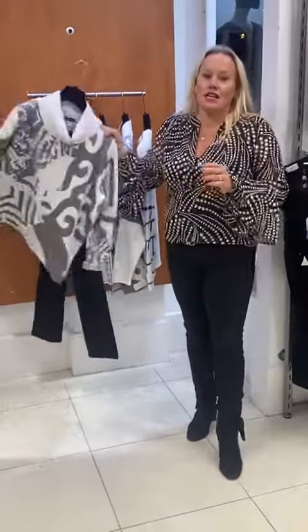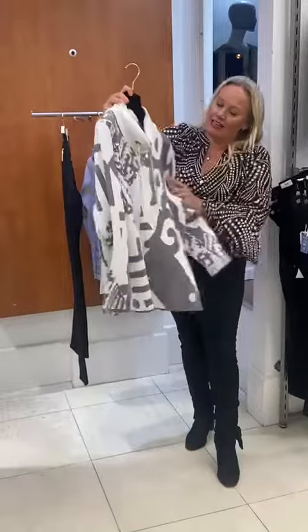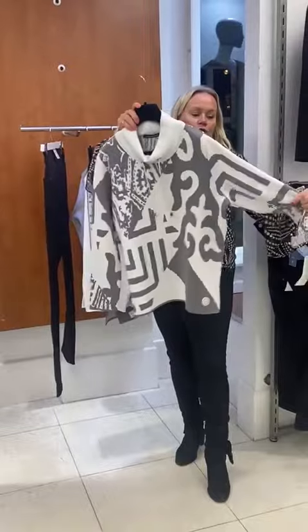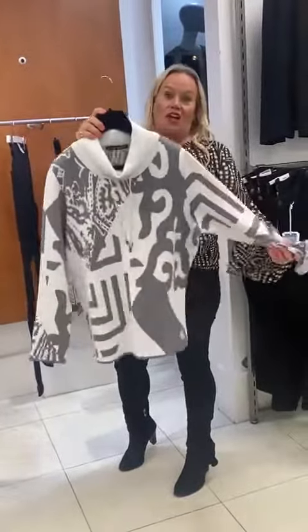We've just had the last drop-in from Faber in this stunning soft grey and winter white. Lovely shapes — it's sort of like the oversized shape on this one and the fabric has almost got a bounce to it, which I quite like.